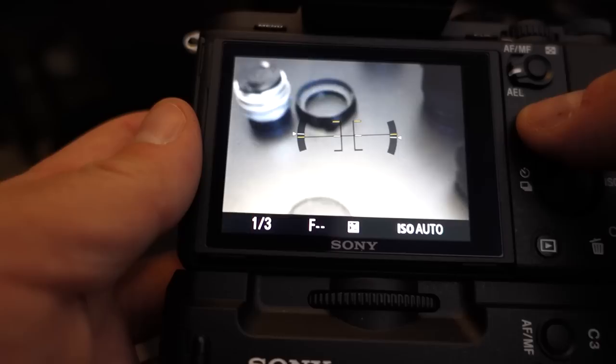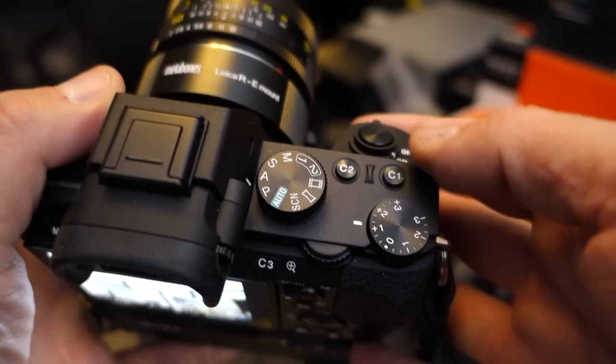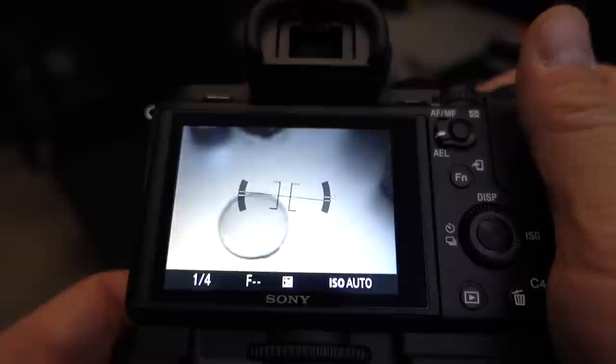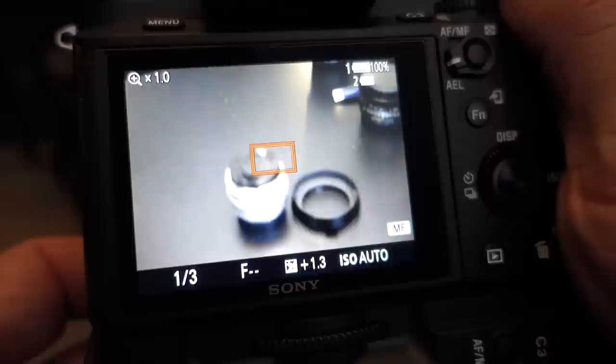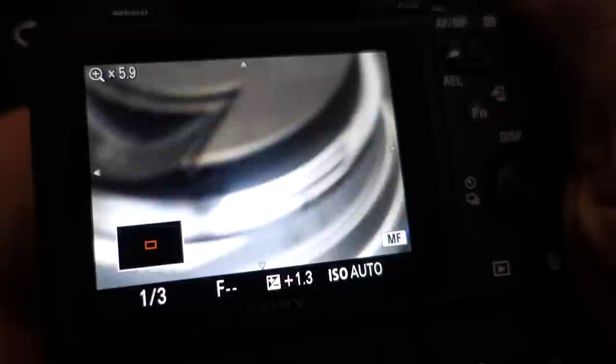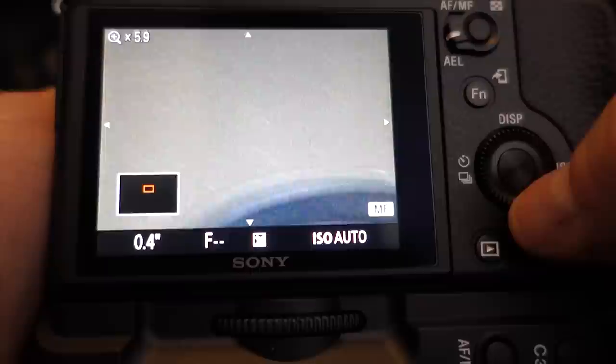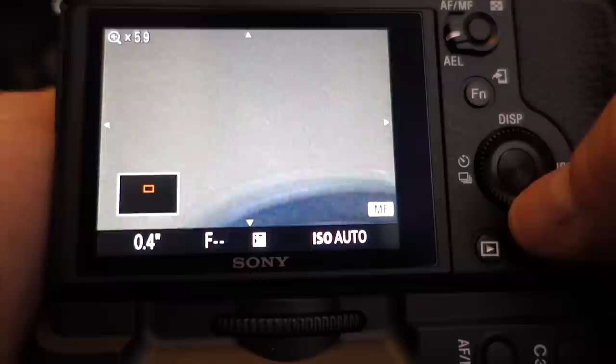The other thing I've done — another feature on the A7 series, and they've added extra buttons on the A7 Mark II — is I've made the C1 button do the focus magnification. So if I need to focus on something and want to magnify it, I just hit the C1 button and now it's zoomed in. There are two levels of zoom and I just click the button to rotate between them. You can also move the zoom point around, and if you hit the shutter button you go back to 1x and exit magnification mode.